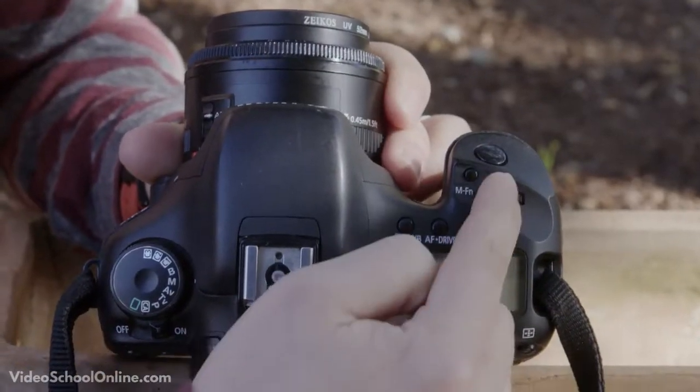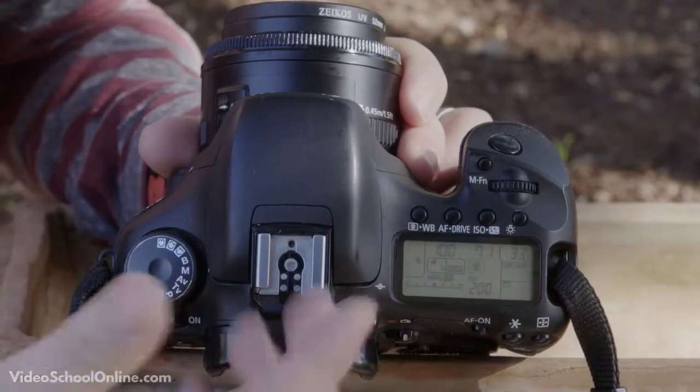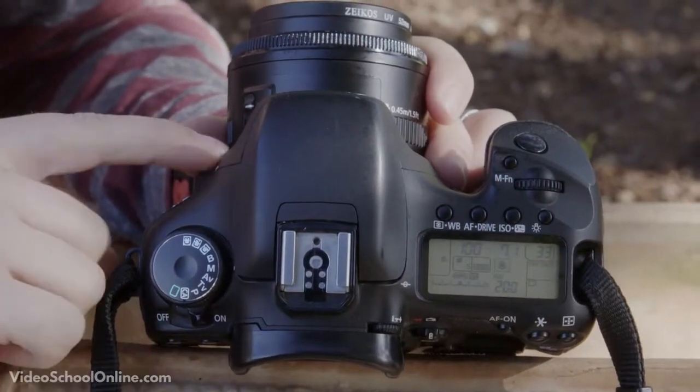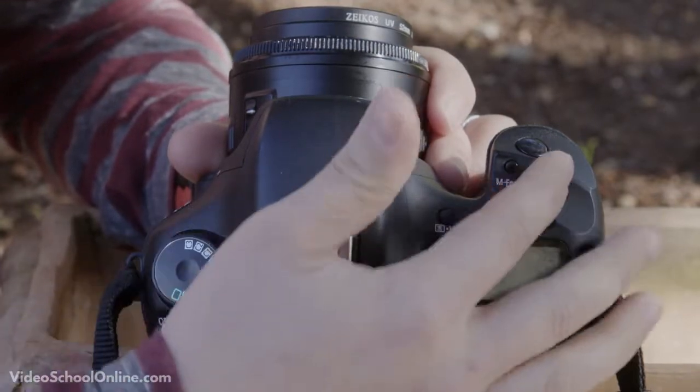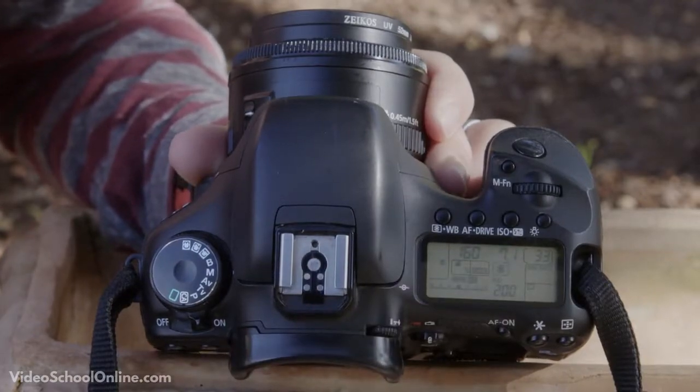Right above those buttons is a dial that will change your shutter speed — again, something we'll cover in a future lesson. Shutter speed is basically how fast your shutter is going, and it changes how you expose your photography. Simply moving this dial from left to right will change that setting.